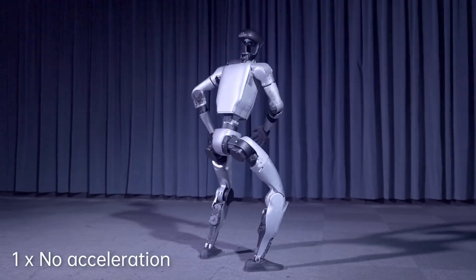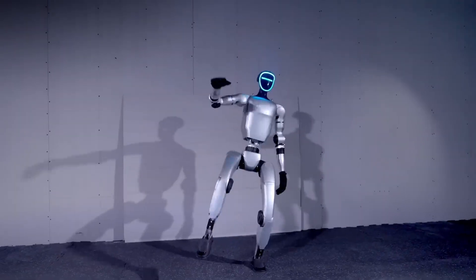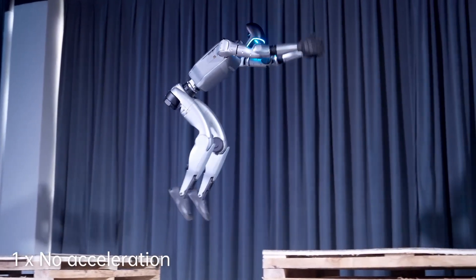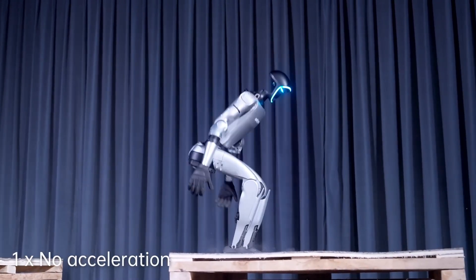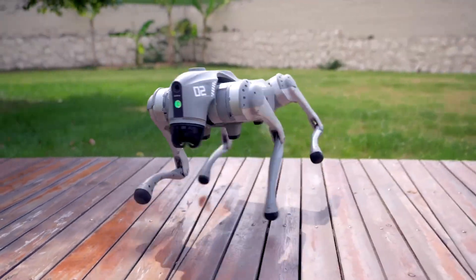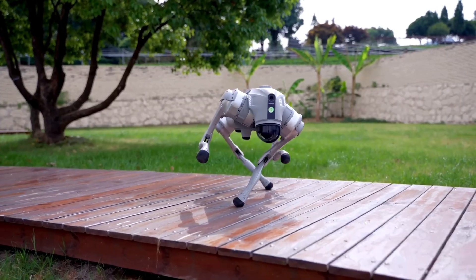In today's video, we're going to break down the latest updates to the Unitree G1 Robot, explain the significance of its new capabilities, and dive into why its ability to achieve a jump distance height ratio of over 1 is such a big deal. If you're as fascinated by robots as we are, grab a coffee, get comfortable, and let's dive into this mind-blowing innovation.